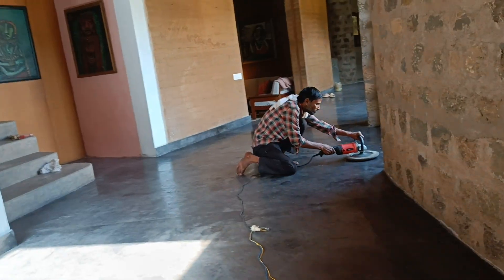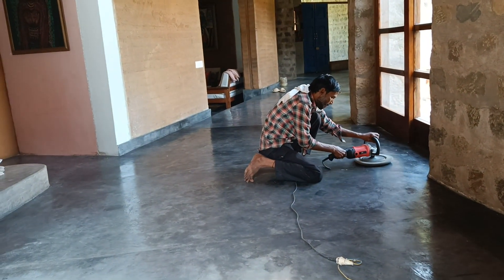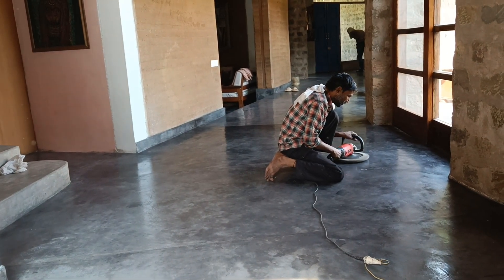For floors, applying wax regularly — once every two to three years — would be a key step in preventing stains and small abrasions.